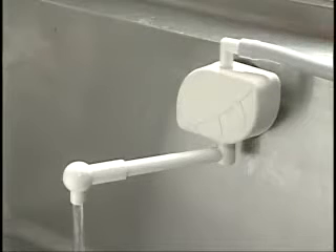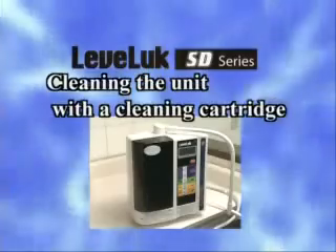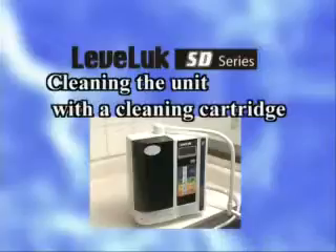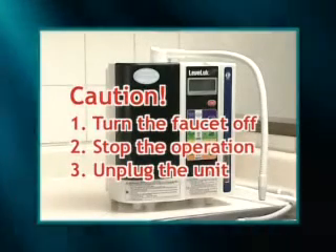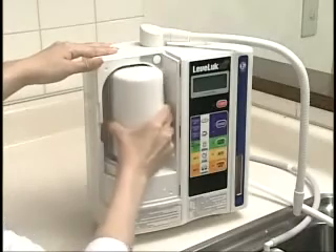Now we will show you how to clean the unit with a cleaning cartridge. First, turn the faucet off and stop the operation, then unplug the unit. Remove the water filter cover and turn the water filter holder to remove the water filter. Mount the cleaning cartridge and fix the water filter holder. Insert the red water stop cap at the top of the secondary water hose, and turn up the flexible pipe so the top of the pipe is located higher than the unit.